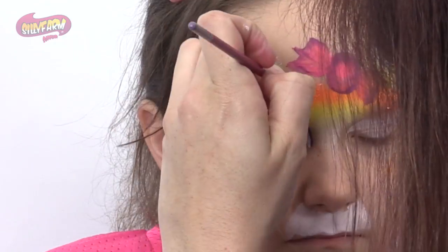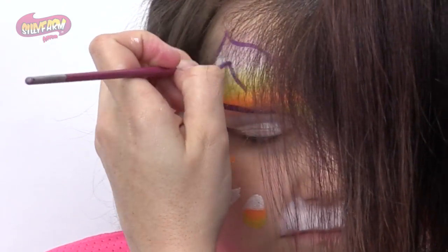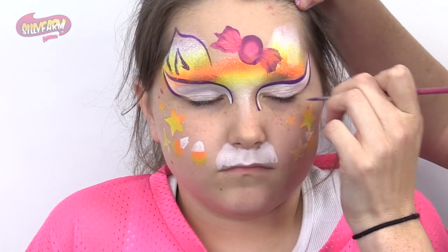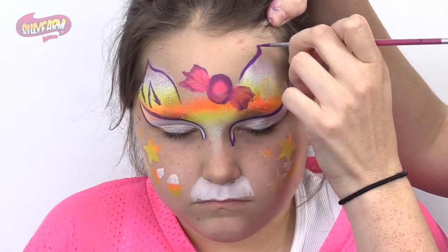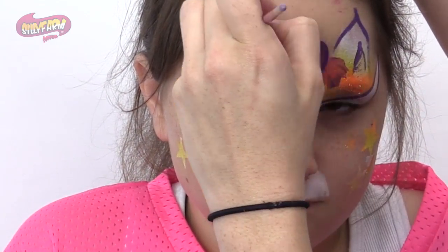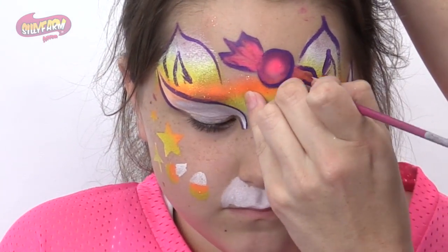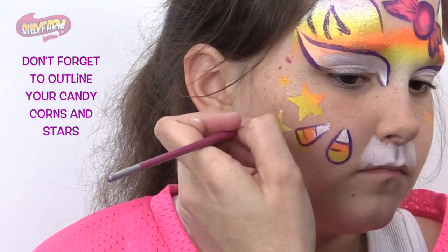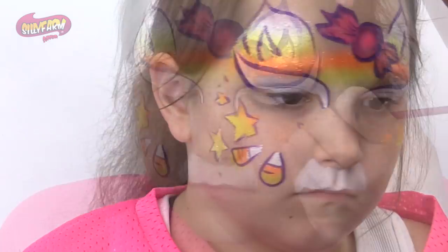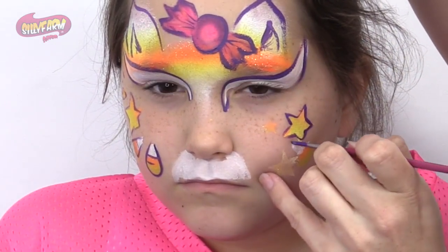And then we're going to use the green candy and the gold candy for the remaining candy corn details.